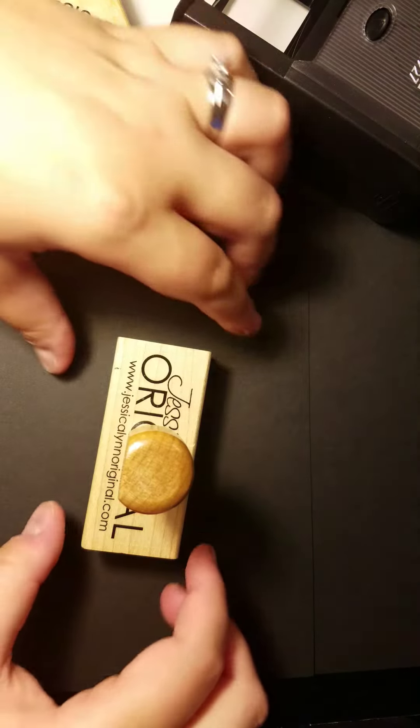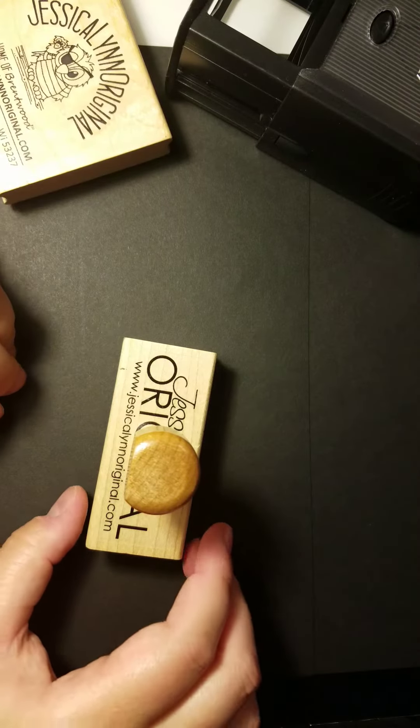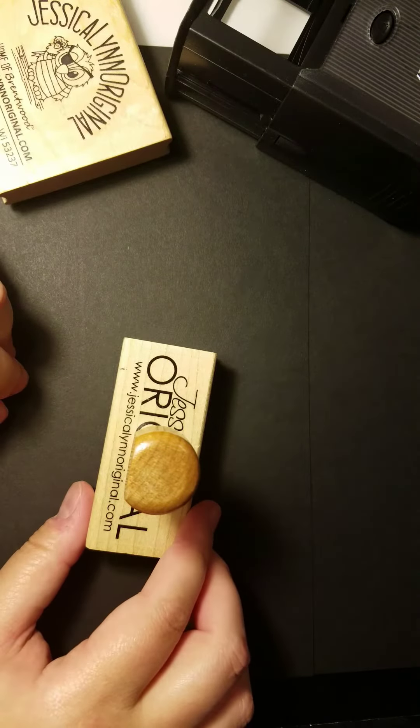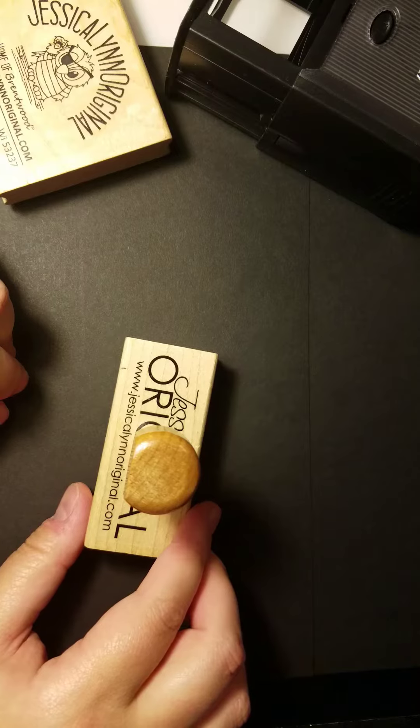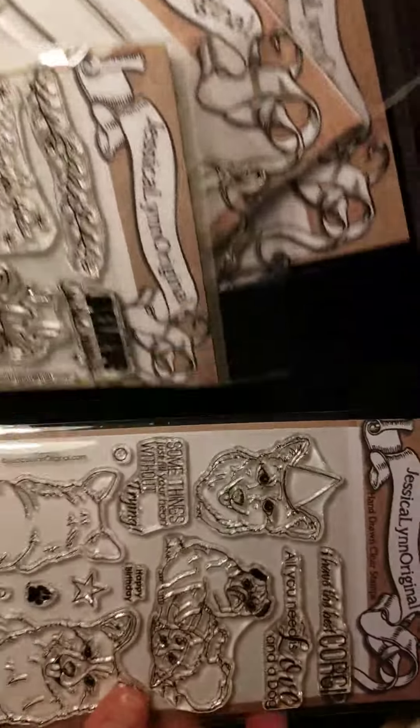Good evening, my name is Jessica Lynn and I'm the owner of JessicaLynnOriginal.com. I want to take a moment and introduce you to our full line of products. The first thing that we offer at Jessica Lynn Original is a full series of clear rubber stamps.